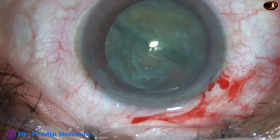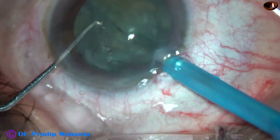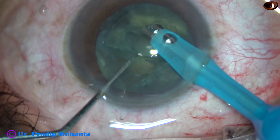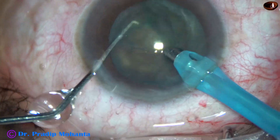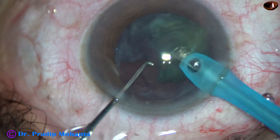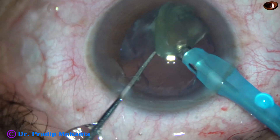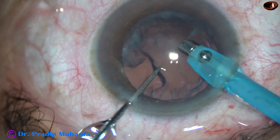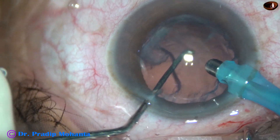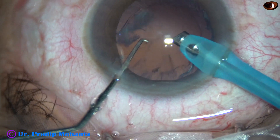The nucleus is divided into two halves in a few seconds — this is real-time. Just imagine how much time is saved. If we want to do stop-and-chop, it is definitely going to take much more time. Any instrument that saves time is worth trying. The hemi-nucleus can be easily tumbled or emulsified. The bevel of the phacoemulsification tip is placed to increase followability.